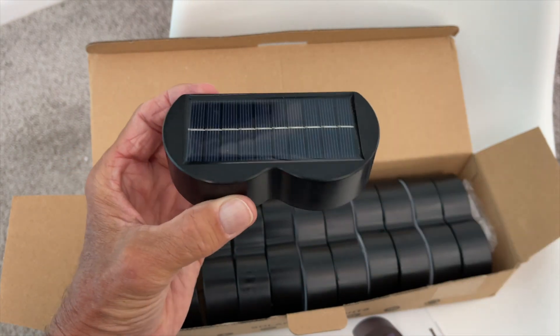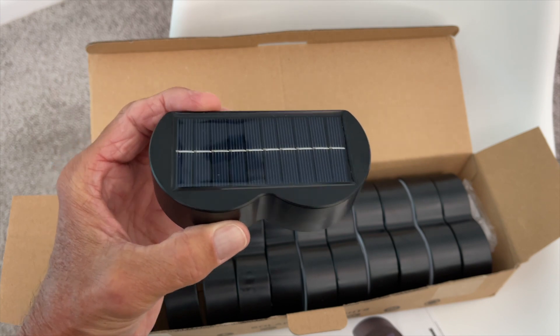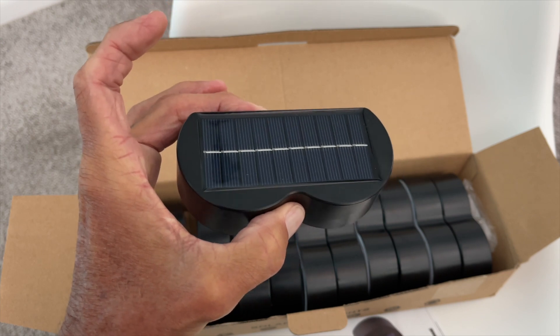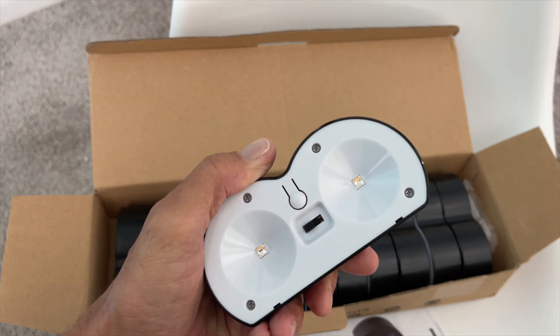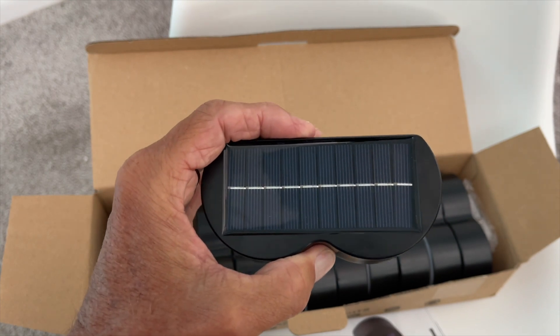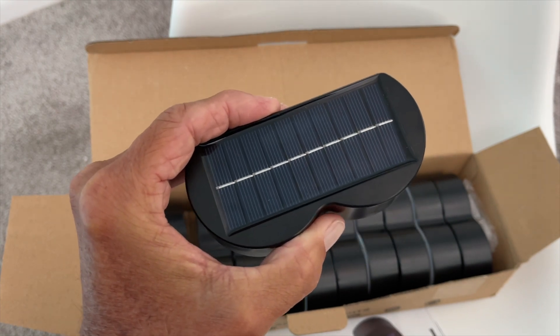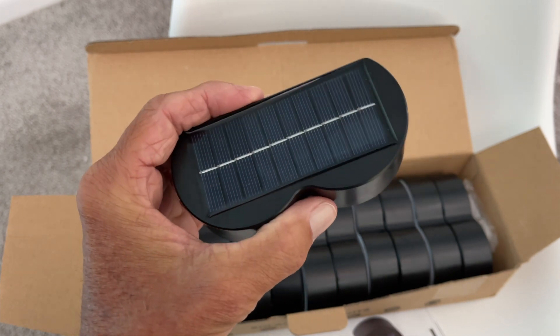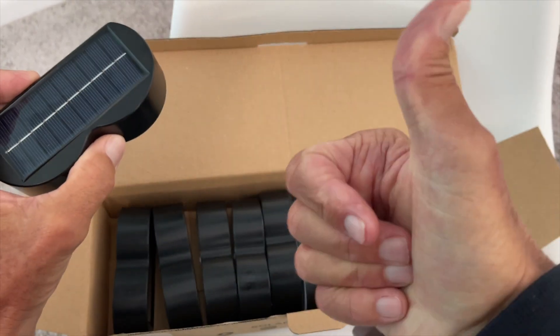I think these are going to be really cool. They're a great way to down-light any place where you can get sun on that solar panel. We're going to try these out in the backyard and all around the house and see how they work, and we're going to make a video on how to install them. If you like this video, subscribe to my channel and check out my other awesome videos. Peace out.